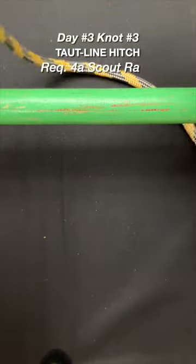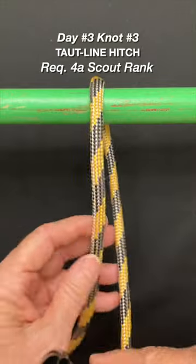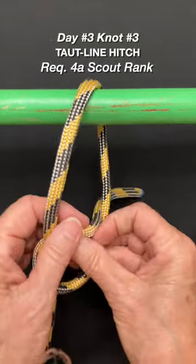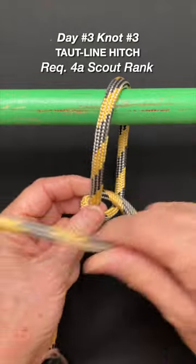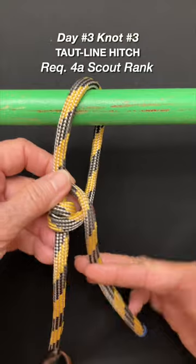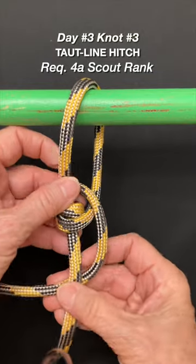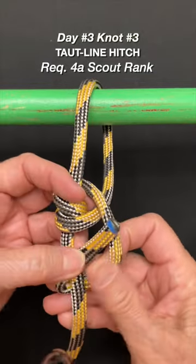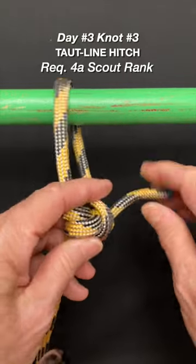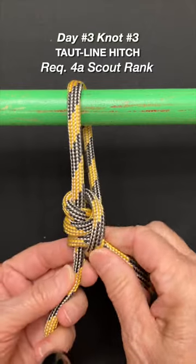Day three, knot three. This is the top line — throw your working end over, make a loop, go inside the loop once, inside the loop again, come out, go under your standing end, then go through the loop. The whole deal is you have to dress this knot for it to really work right.